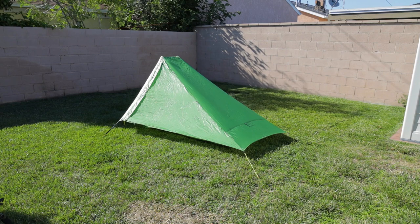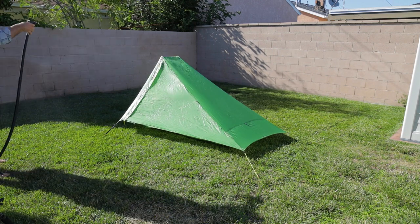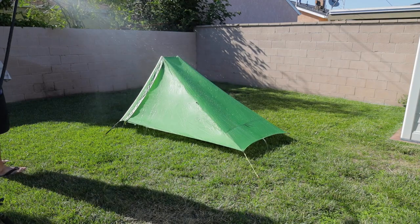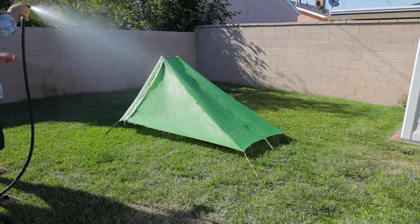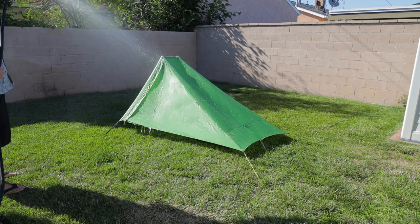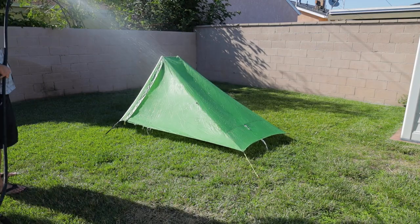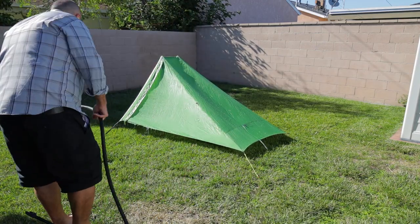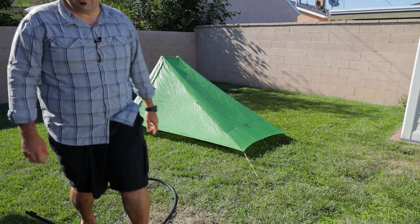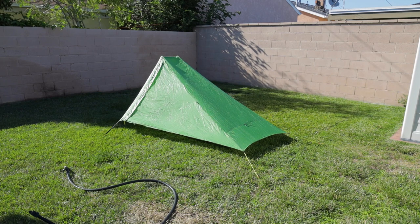It's been a few hours now, and we're going to go ahead and give it the old rain test. So let me fire up the hose. Alright, that should kind of give us the info that we need right there.